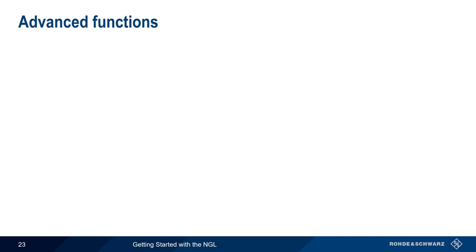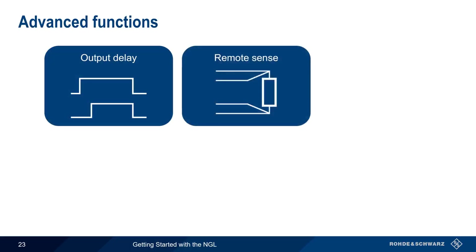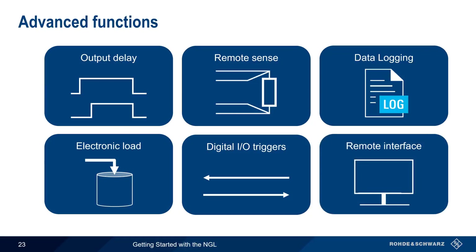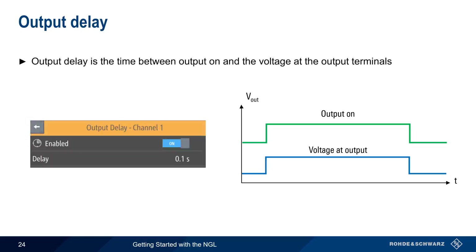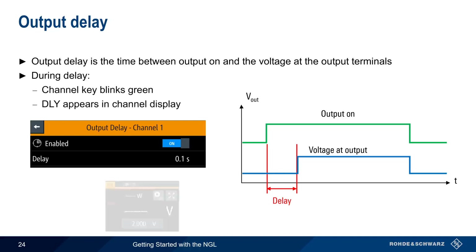Now that we've covered the basic functions of the NGL, let's look at some more advanced functions: output delay, remote sense, data logging, electronic load, digital triggers, and remote interfacing. Normally, voltage is present at the outputs immediately after output is enabled. However, the NGL also allows you to configure a delay between when the output is enabled and when voltage is present at the output terminals. During this delay, the channel key blinks green and 'delay' appears in the channel display.